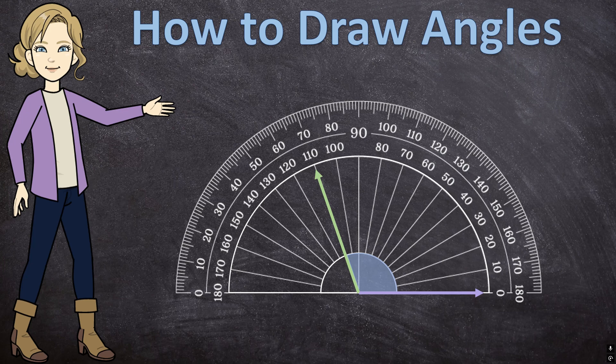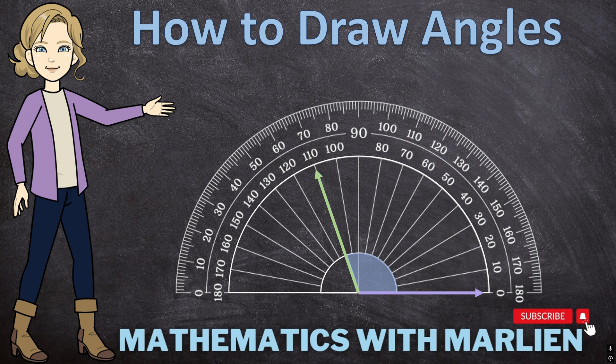In this video, I'm going to show you how to draw angles using a protractor. Hello everyone and welcome to Mathematics with Marlene, and let's get started with this video.